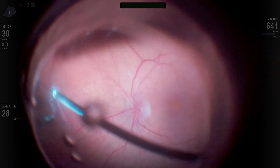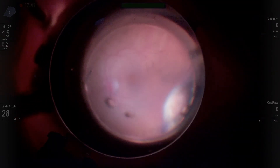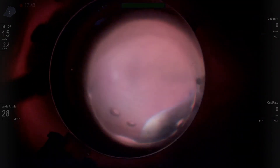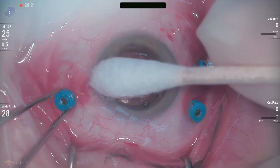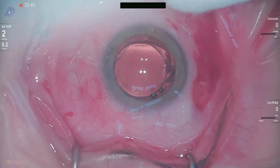The final step, as always, when you induce a PVD or do a vitrectomy in general, it's always a great idea to do a depressed examination afterwards. You'd be surprised how many times you find retinal breaks or tears. And thanks to 25-gauge small-gauge technology, the wounds seal up beautifully.